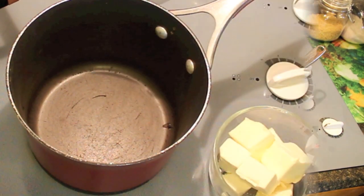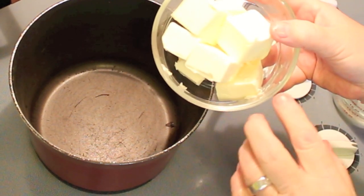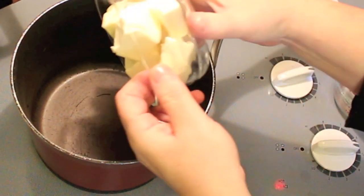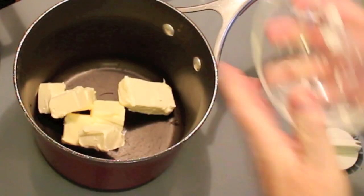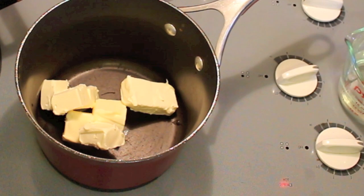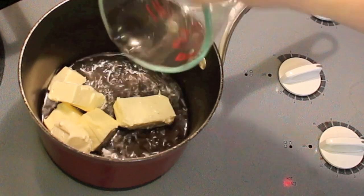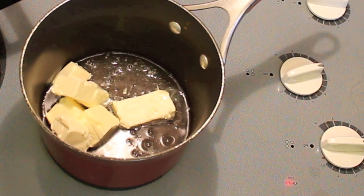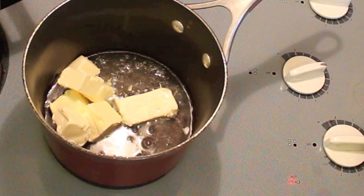So in another saucepan we're going to put three quarters of a cup of butter or margarine, whatever you got available. Certainly don't go out looking for anything that you need if you already got it. Three quarters of a cup of water. We're going to let this melt and when it's all melted I'll show you what we'll do next.